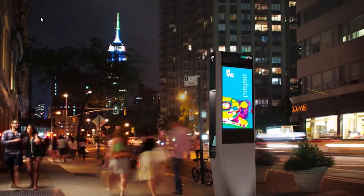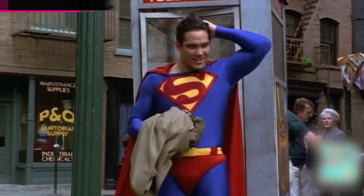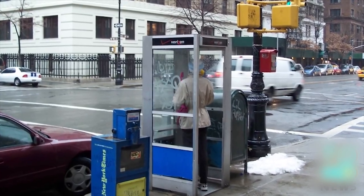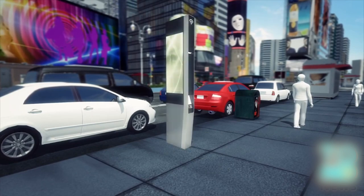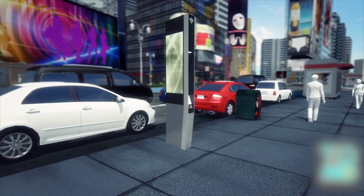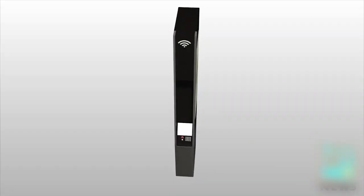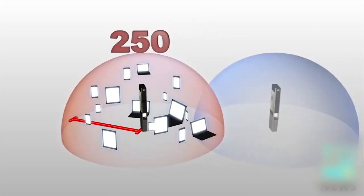New York City's public pay phones — where Clark Kent morphs into Superman and where people can shelter from the rain — will soon be a thing of the past, as free Wi-Fi hotspots are coming. As part of a plan called LinkNYC, New York will replace pay phones with Wi-Fi hotspots that stand 9.5 feet high and are less than a foot wide. The kiosks can serve up to 250 devices within a 150-foot radius, with more added in high-traffic areas.